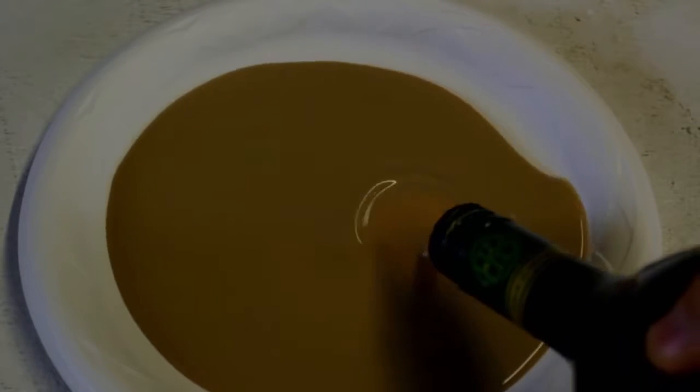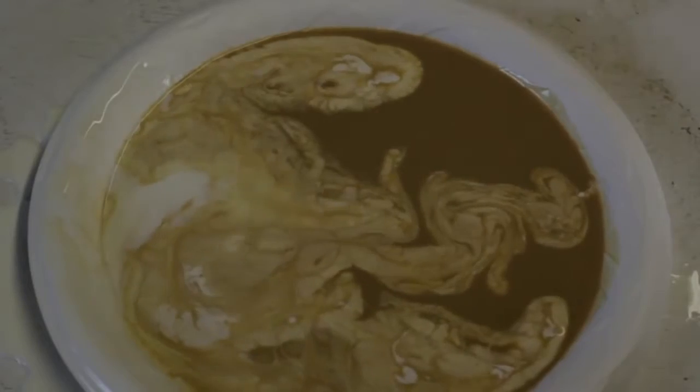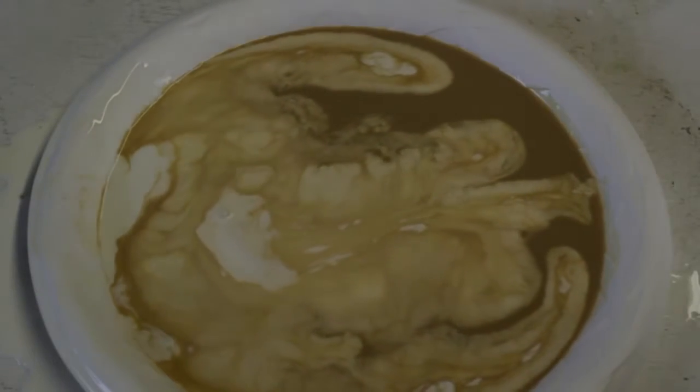What's up everybody, welcome back to my laboratory where safety is number one priority. Today I'm going to do a pretty cool experiment with Baileys and half and half. Let's check this out — gonna get Baileys, fill it up, and then we're gonna add half and half like this. Now let's see what happens.